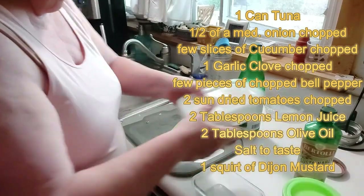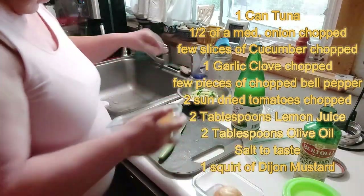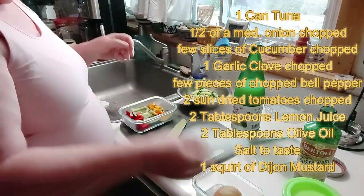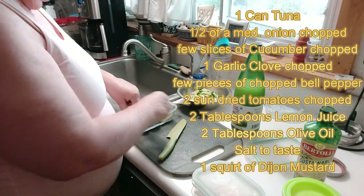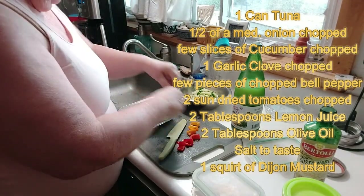Put my onion in there. A cup of red, a cup of orange bell pepper.